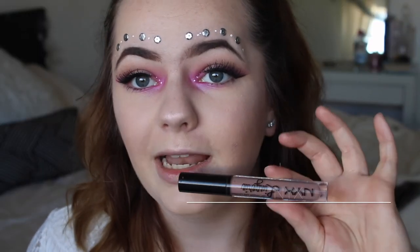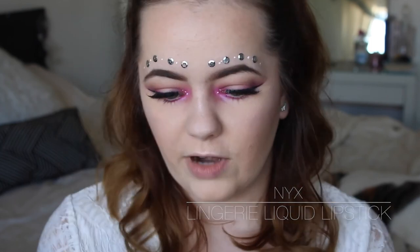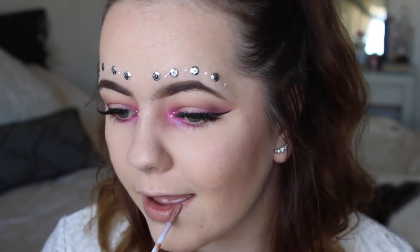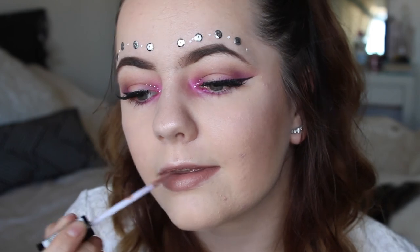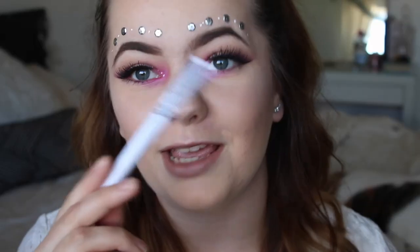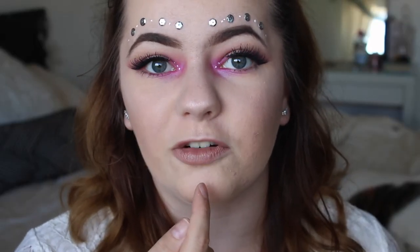Last but not least, I'm going to be doing my lips. I'm taking the NYX Lingerie liquid lipstick in the shade Corset. I'm taking my white liner and I'm just going to do a thin stripe down the center of my lip.